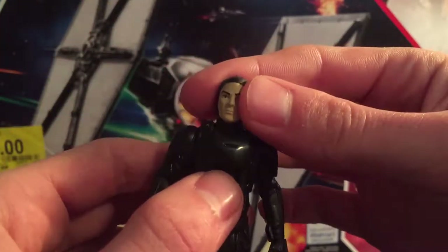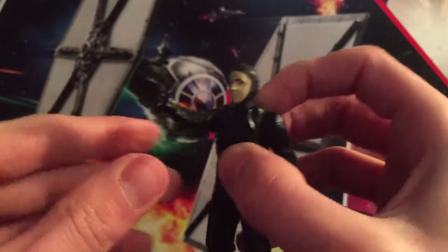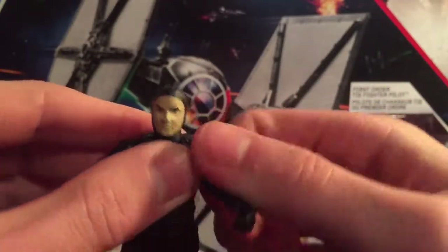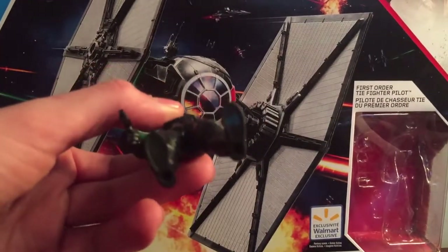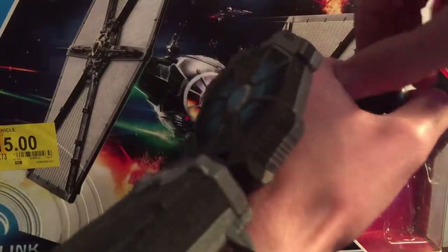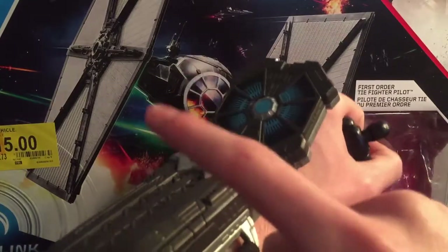His articulation: his head is on a ball joint, goes left and right, and then a little bit up and down. His arms go up — here's a look at his blaster, pretty cool. His legs go up as well. And then here is the Force Link chip on the bottom of his left foot. Now we're going to see what he says with the Force Link — that's pretty cool, it's a few phrases that he says.